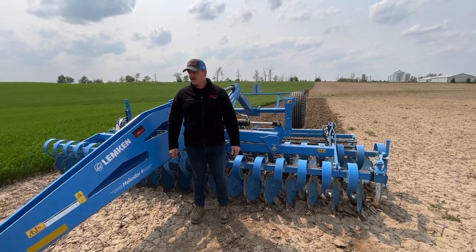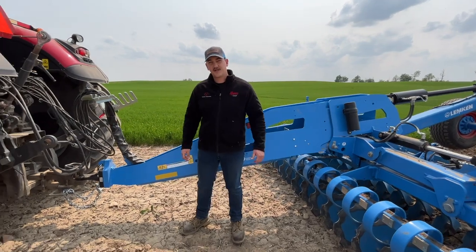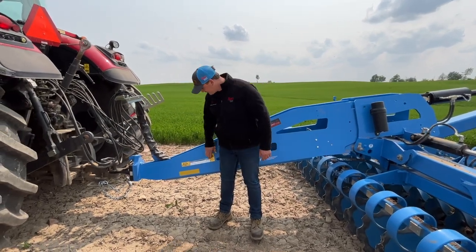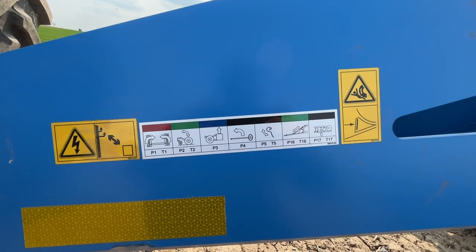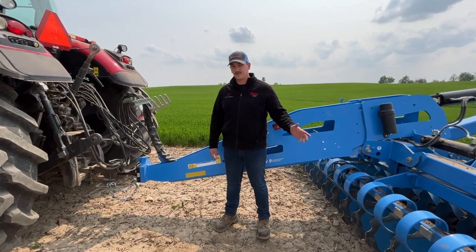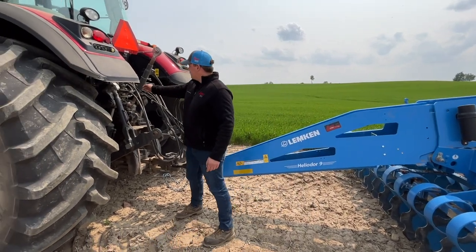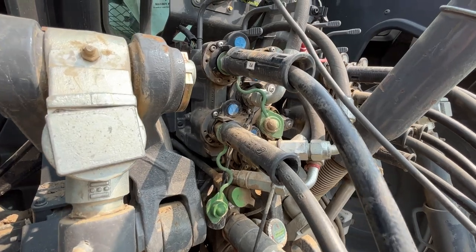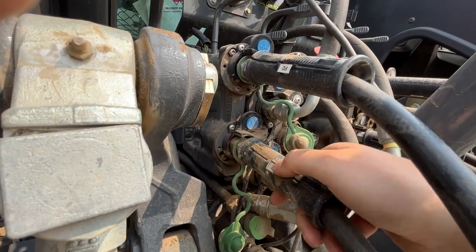Step number one, we're going to hook in our hydraulic remotes to the tractor. Pretty self-explanatory. The one thing I just want to highlight here is this reference sticker that Lemkin's put on the side of these machines. It's a really handy little feature that tells you what remote does what on the machine so you can get it hooked into the right spot the first time. All the hydraulic lines are color-coded and have little tags on them that tell you what they do. Reference that sticker and you're good to go.